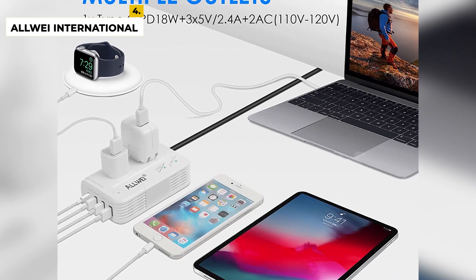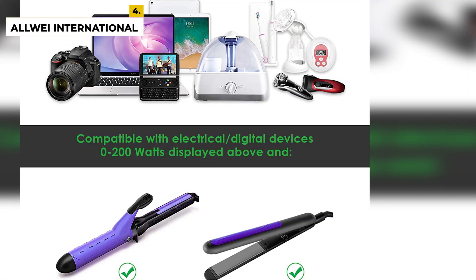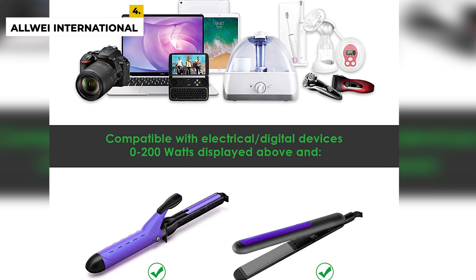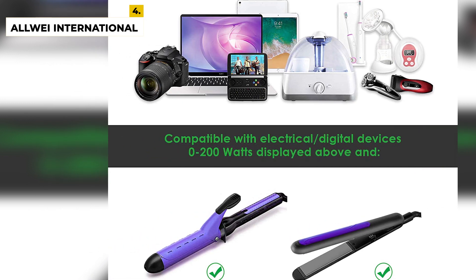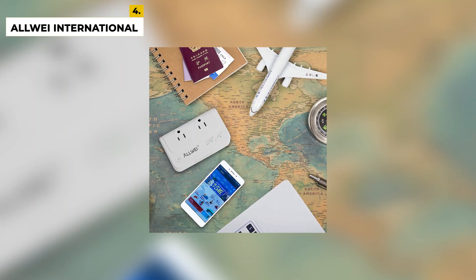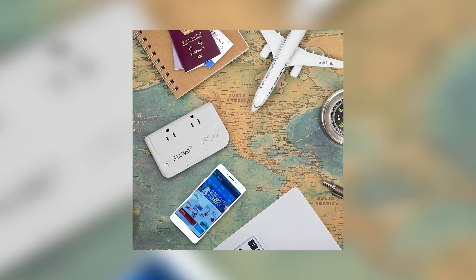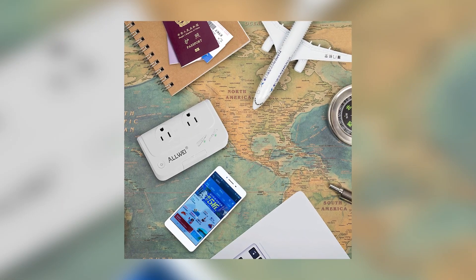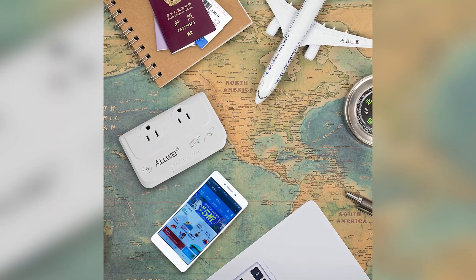The advantages of the product are that it is an upgraded version that works perfectly not only on laptops for traveling, but also works as a hair straightener and hair curling iron, plus it is quite safe as well. It is designed for traveling as it can be fitted anywhere you want with its perfect size. The power converter works well and you can use electrical and electronic items with no problem. The disadvantage is that it has a lot of information but no instructions on how to use it.